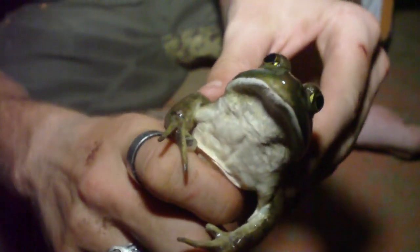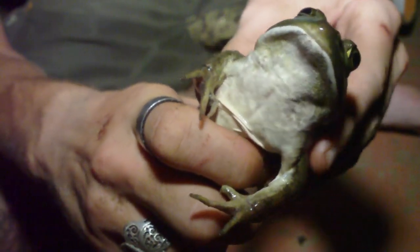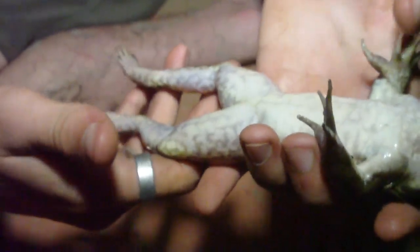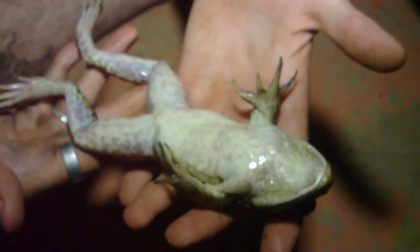He's a real neat-looking frog - really yellowish with big-pupiled eyes and really fat legs. He's a pretty nice size one. He's not as big as the other one though - the other one we almost caught was really huge, but they still got a hold of him. He's a pretty nice one.